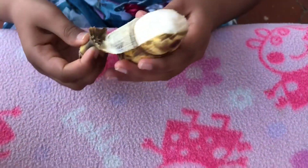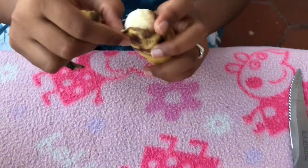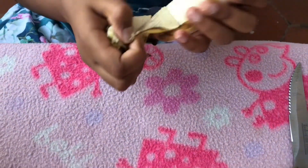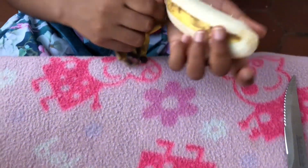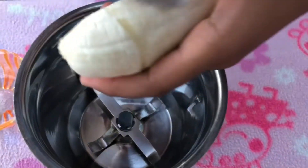So now let's see the process of making. First we need to peel it — peel out the skin — then cut it into small pieces.